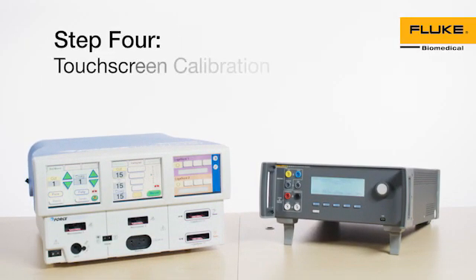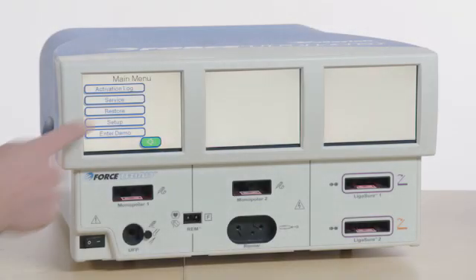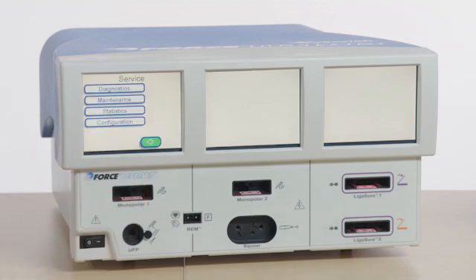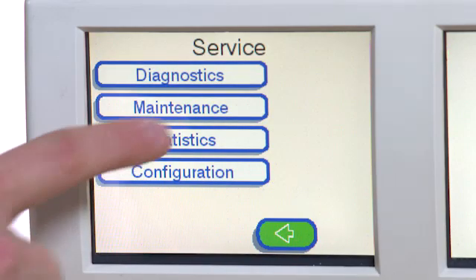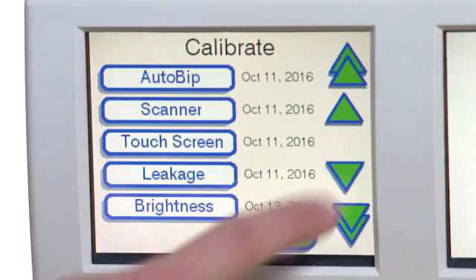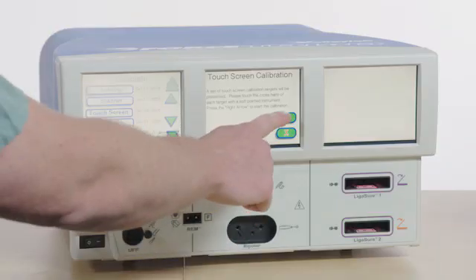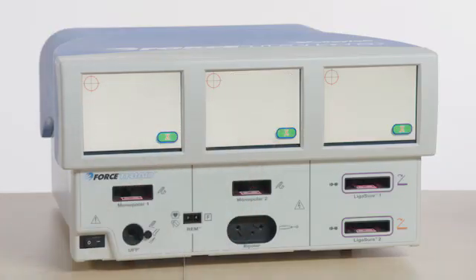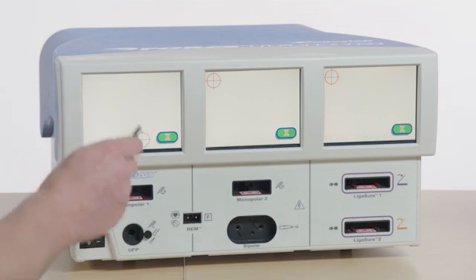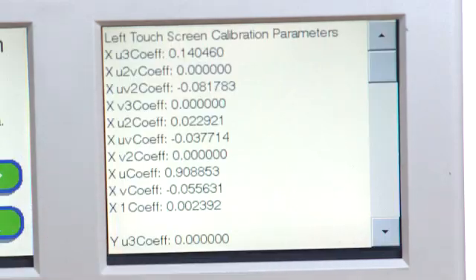Step 4: Touchscreen Calibration. Select Service. Enter the password provided in the Manufacturer Service Manual and press Enter. Select Maintenance and then Calibrate. Scroll the Calibrate menu list and select Touchscreen. Using a stylus, touch the center of the crosshair targets. Complete all targets, starting with the left side of the screen and moving towards the right.